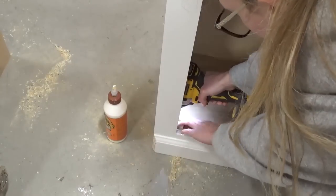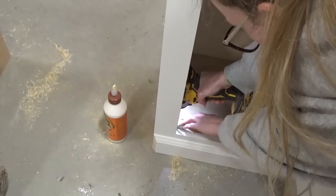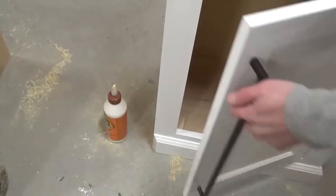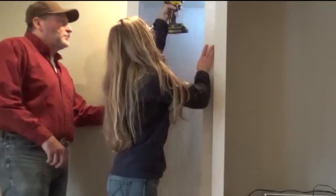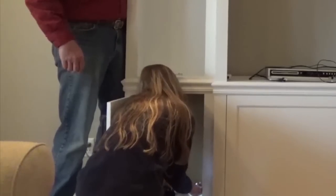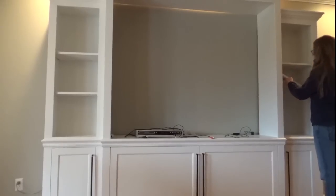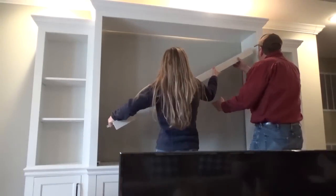Lastly, I added some scrap wood stop blocks to the bottom of the side cabinets to keep the door from folding into the cabinet too far. Once it was finished, Dad came over and we loaded it up and took it to their house. We got it set in place and I screwed the three pieces together in a couple of places just to keep them nice and tight. Then we added the shelf pins and shelves where Mom wanted them.